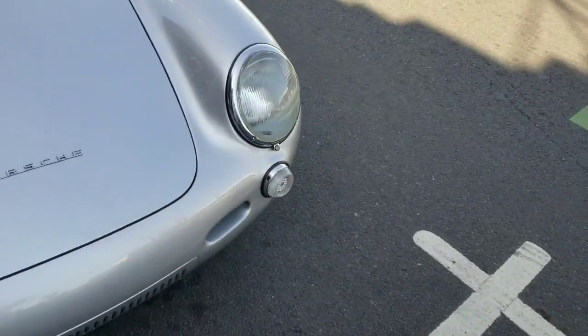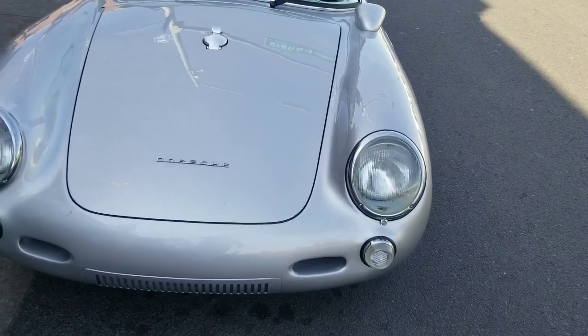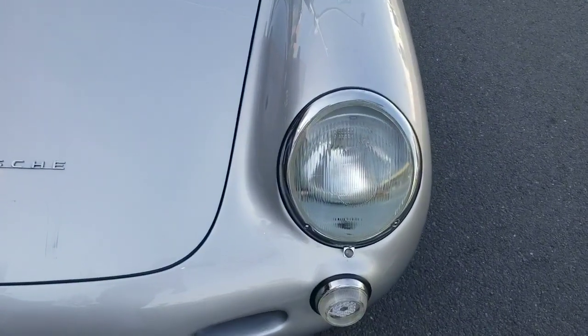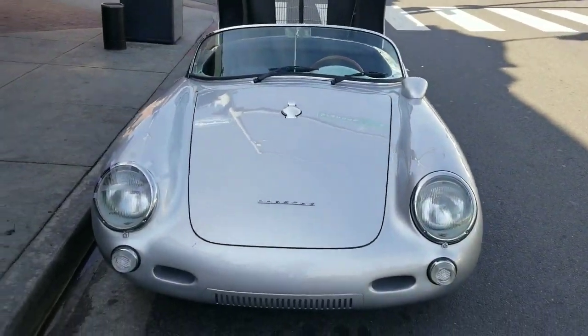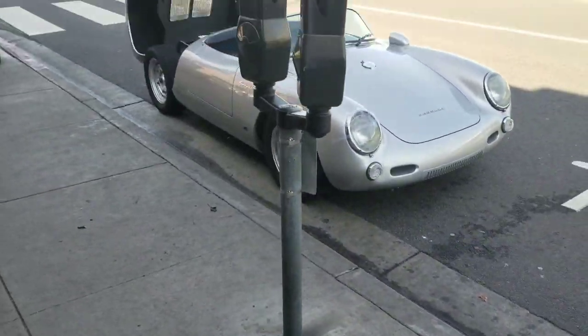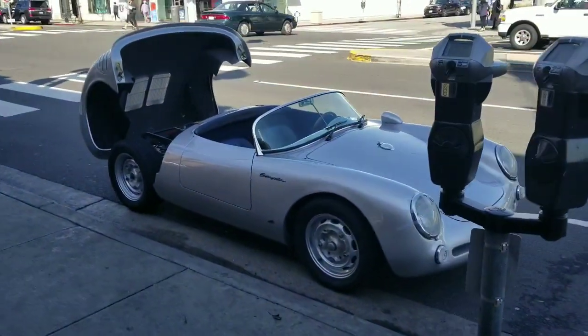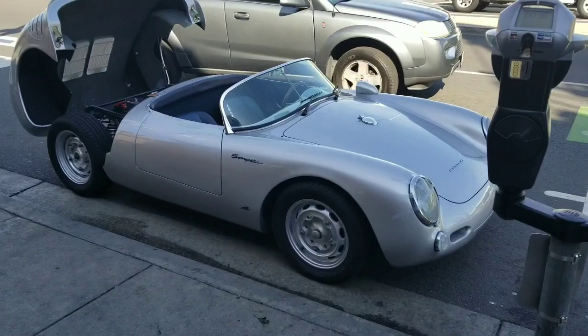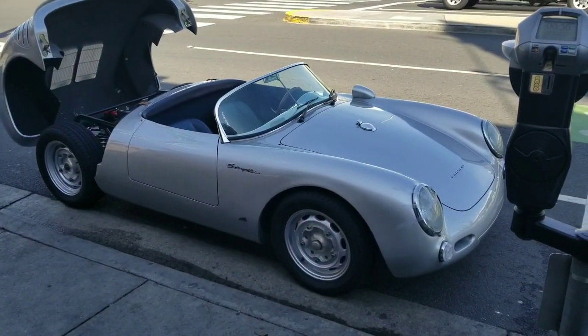I'll talk to you guys in the next video. Please like, share, and subscribe. Take a look at this car, it's pretty cool. Talk to you in the next video. See you in the next video. Please like, share, and subscribe.